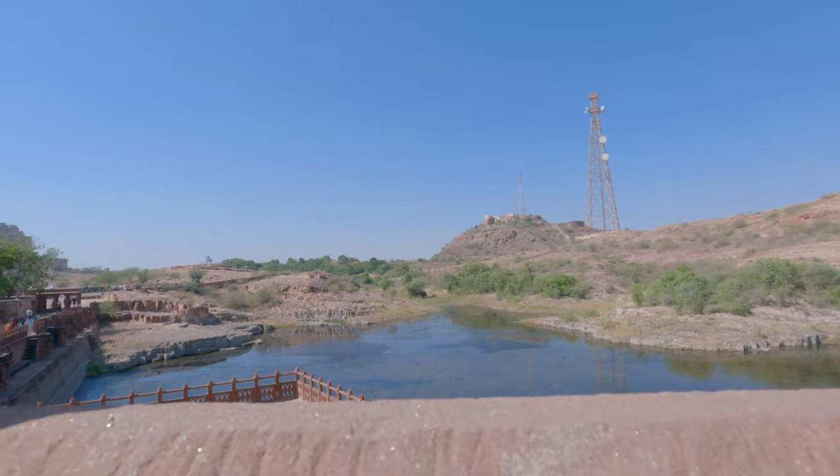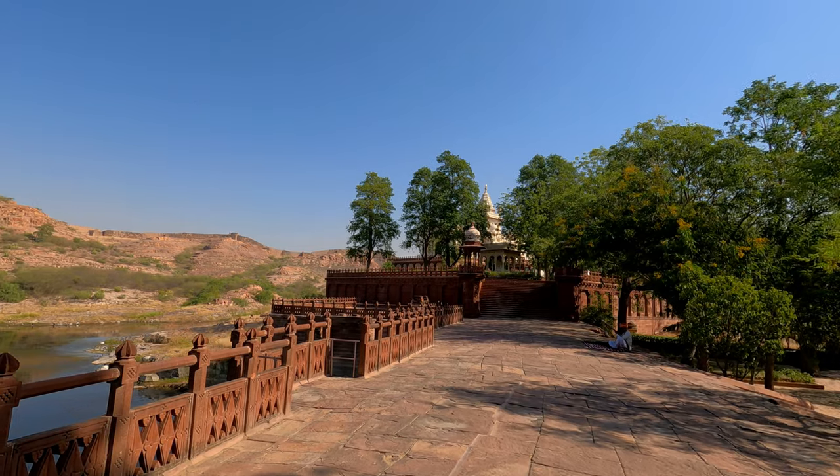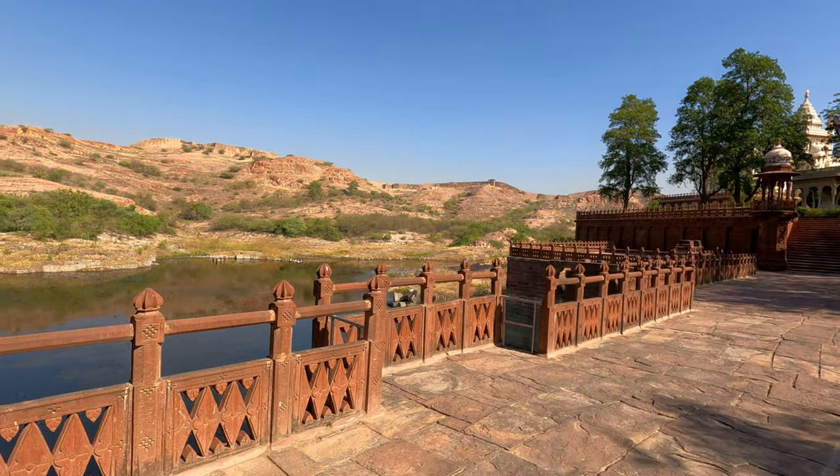There is a lake next to Jaswant Thada which is called Devakund. In the past, this lake was used for the last rites of the dead.